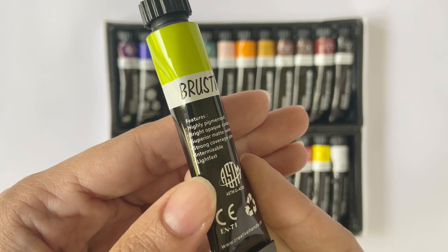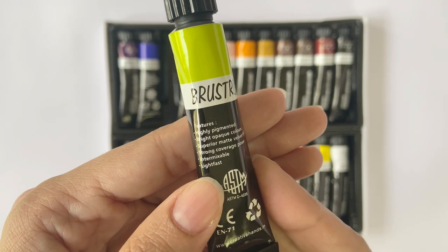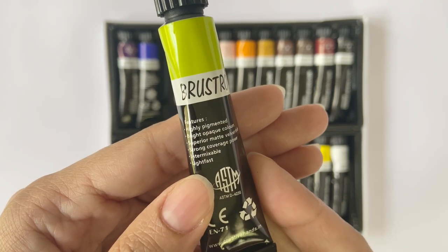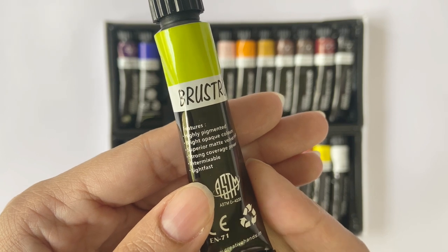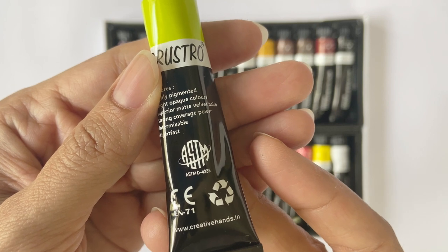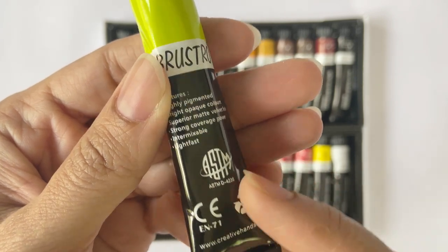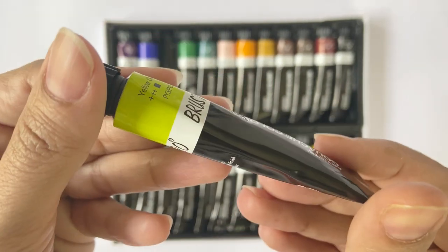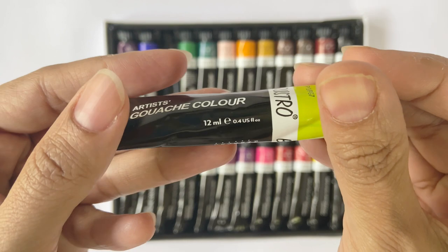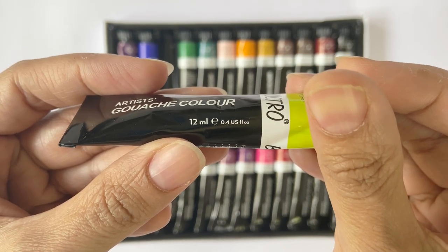The tubes also mention some features of the paints. It says that these are highly pigmented, contain bright opaque colours, have a superior matte velvet finish, strong coverage, they're intermixable, and they're high on lightfastness. It also has all the symbols you saw on the outer packaging. I haven't noticed any additional caution note on any of the individual tubes, so I'm assuming that none of them contain toxic material. The quantity of each tube is 12ml.